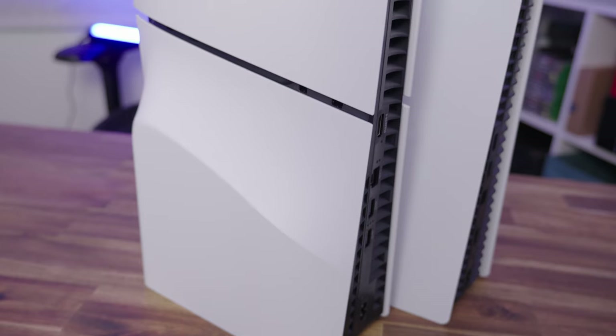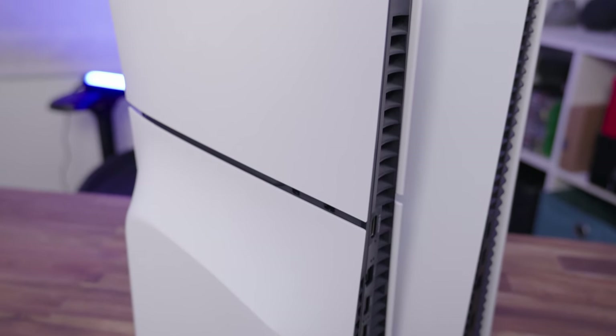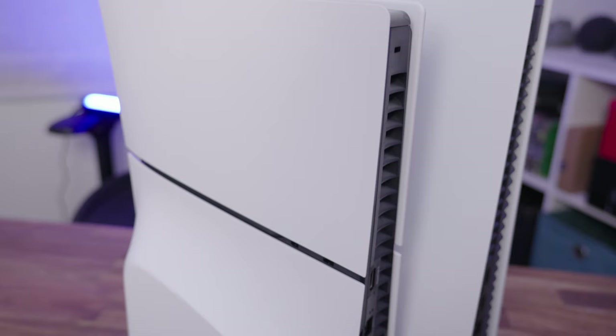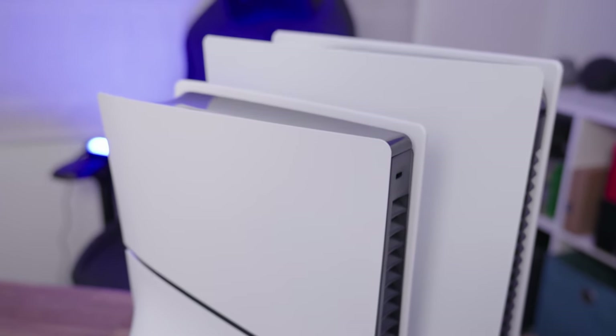The PS5 Slim is Sony's latest version of the PlayStation 5 console, 30% smaller than the original PlayStation 5. It also supports some different hardware changes and a design change as well. But is it enough of a change to warrant upgrading from the original PS5? And if you're looking at buying a PS5, should you get the PS5 Slim or the original? We're going to dive into all of that in this video.